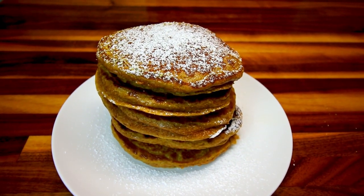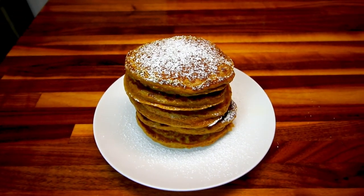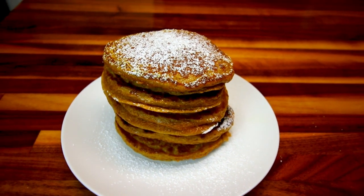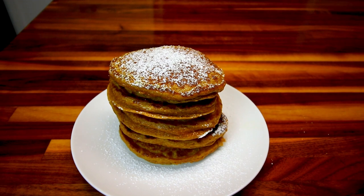Hey guys, it's Alisha. Today I wanted to make up some of my pumpkin spice pancakes. I thought I would show you how I do these. They're very easy, they're very tasty, and they are Weight Watcher friendly. So I thought I would just show you how easy these are to make and take you along with me as I make them.